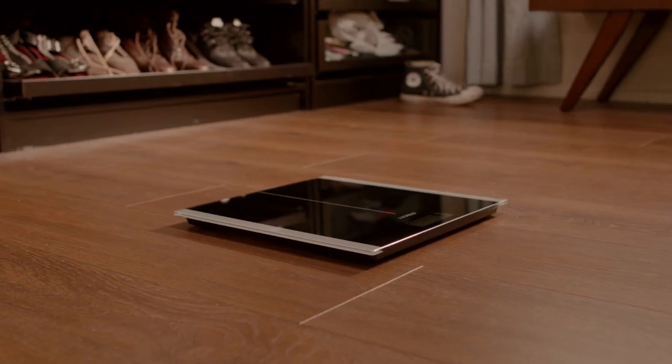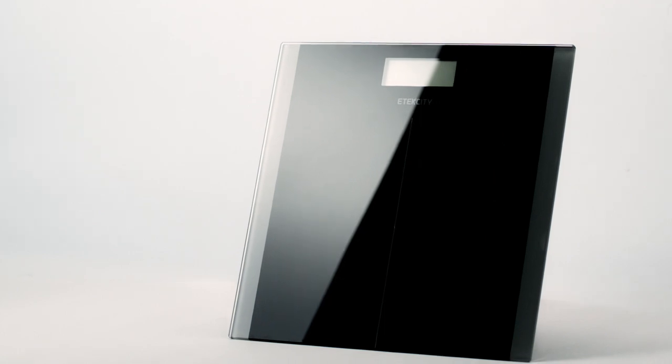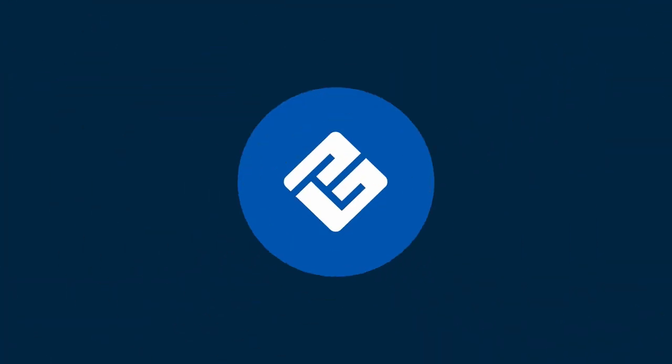Our digital scale is a map to your fitness goals. The next upgrade to your lifestyle is weighting. eTech City, helping you build on better living.